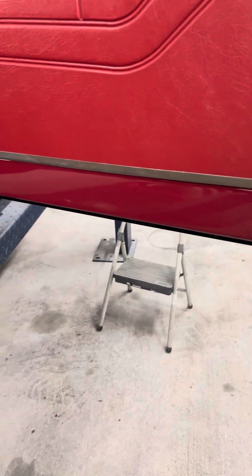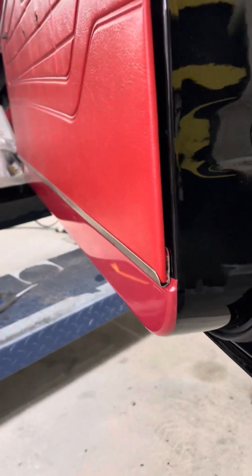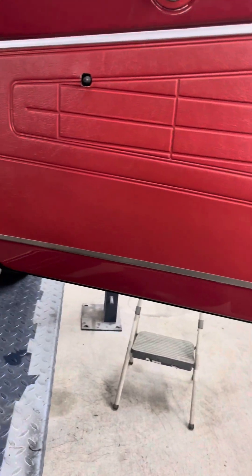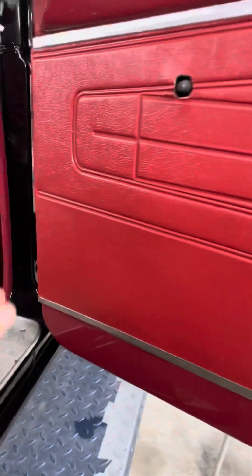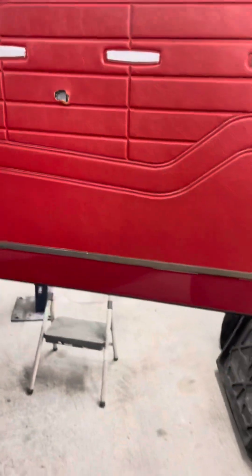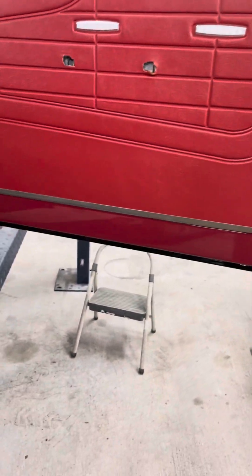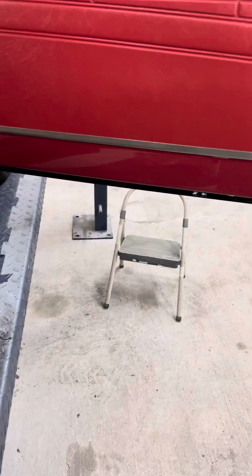We've got that bottom piece made and installed, welded up. I don't think he'll lose his door panel now. It gets a clip here and here and gets one up here, and then you've got your hardware that holds it on. So now just take it back apart, repaint, and make one for the other side.